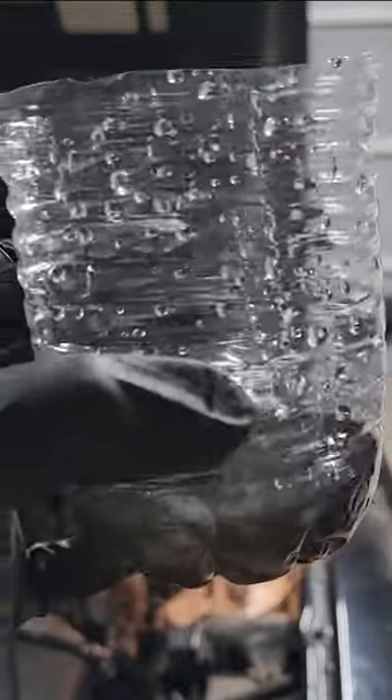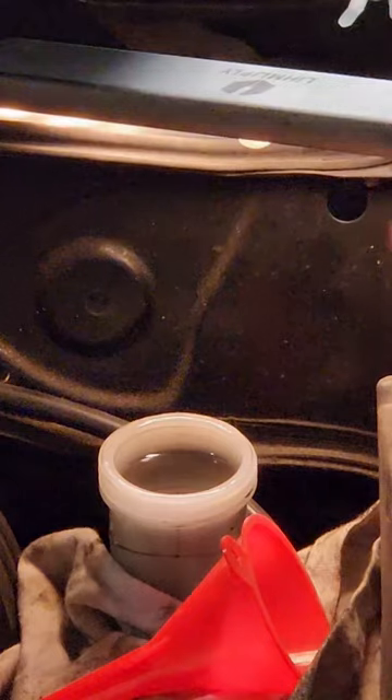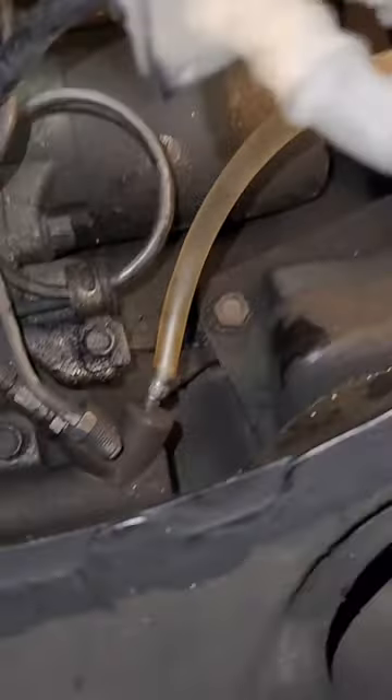For the Miata, we're putting in DOT 3 brake fluid. After the master cylinder is full, I'm filling up the bottle just so the hose is covered with brake fluid.